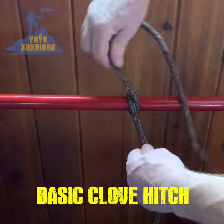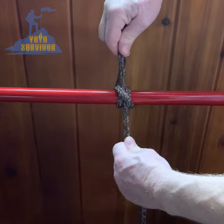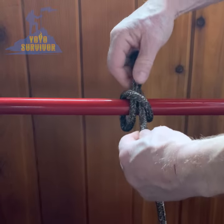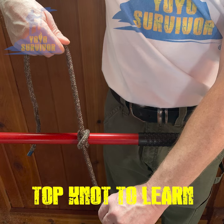A basic clove hitch is an easy and great knot to use, especially to start and finish lashings, and it's easy to undo. Many say it's one of the top three knots you should learn how to tie first.